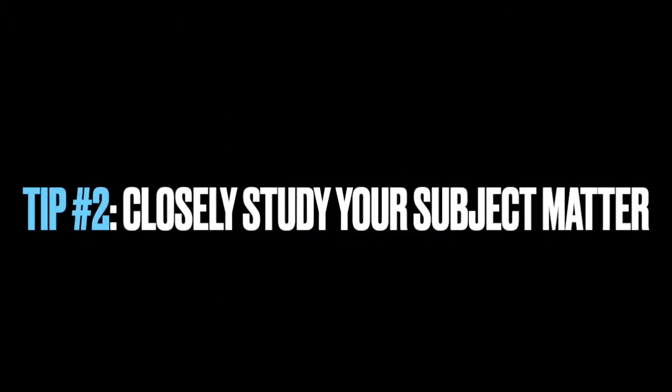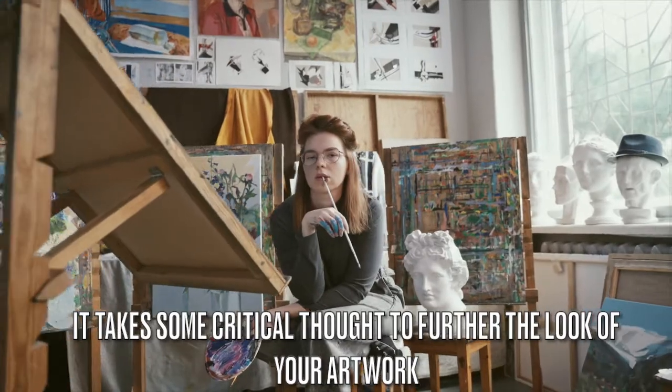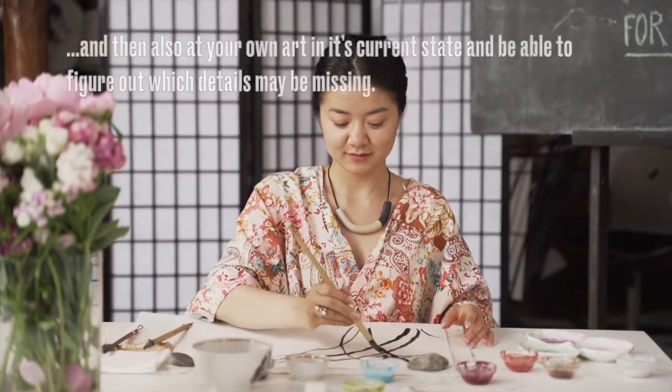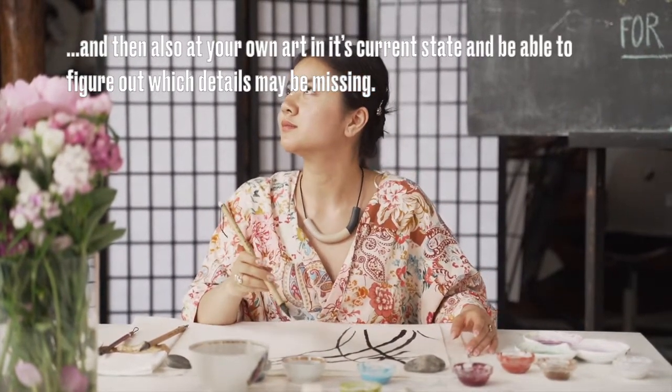Tip number two is to closely study your subject matter. It takes some critical thought to further the look of your artwork. You must be able to look at the item that you're painting and then also at your own art in its current state to be able to figure out which details may be missing.